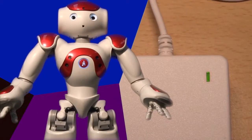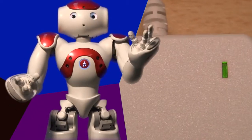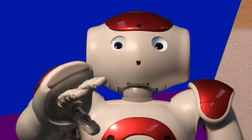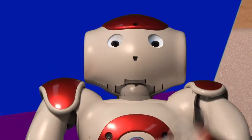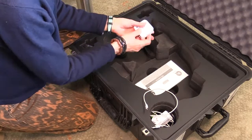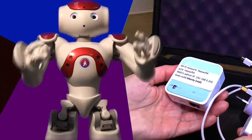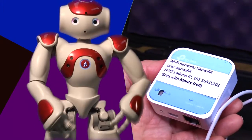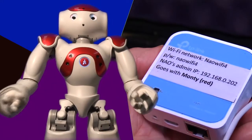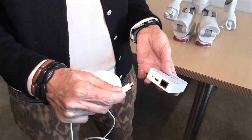If I'm not fully charged, let me charge until the lamp on my charger turns green. If you're using one of the loan NAOs from State Library of Queensland, find the little Wi-Fi router which comes in my case. I need my own network to function, you see. All the details including the network name and password are printed on the router. So plug it into the power.